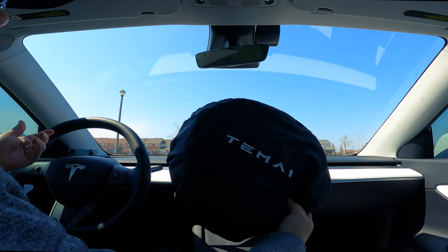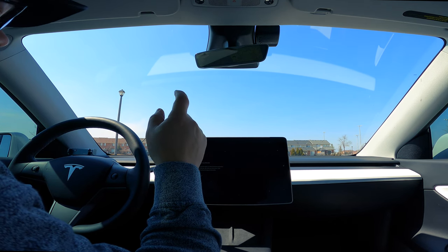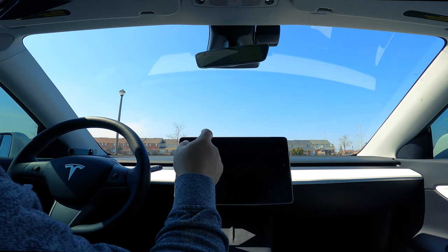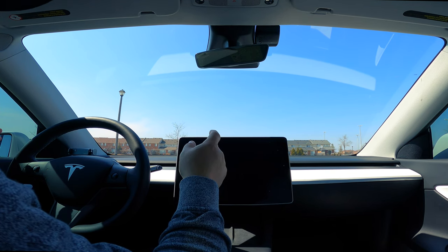How long did that take? That took less than a minute. Use my discount code down below and get all those other products I mentioned — if you feel you need an air freshener or those storage compartments for your Model Y.